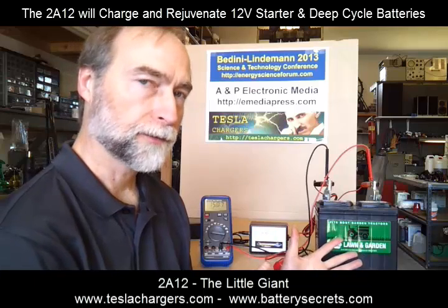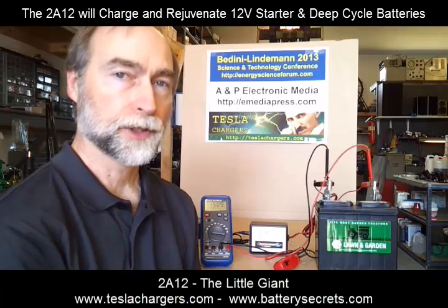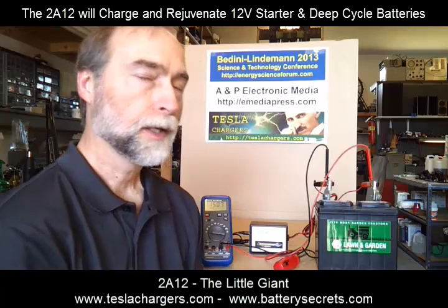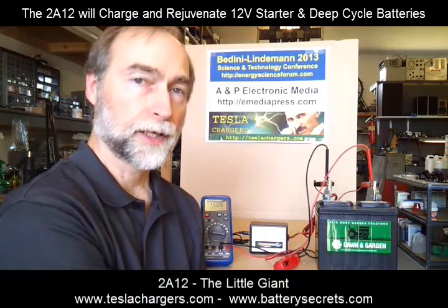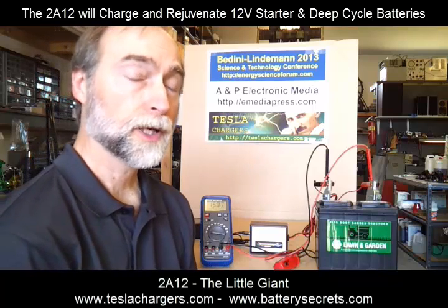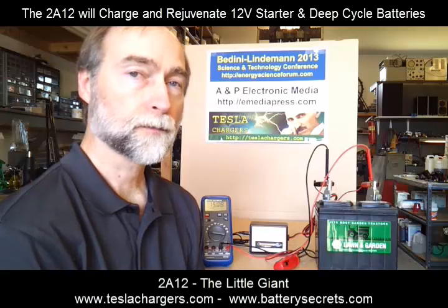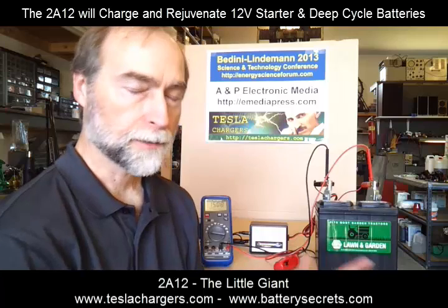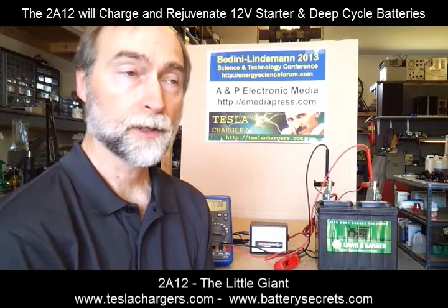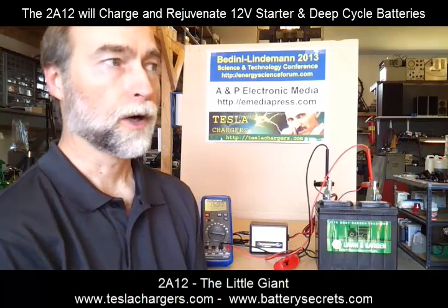Because longevity is a requirement, it's also a requirement for taking older batteries and bringing them back to what we call like-new condition — a process we call battery rejuvenation. We have put together a number of information products which can teach you from start to finish exactly what it takes to take old batteries and rejuvenate them using this type of equipment. Those are available via links on the Tesla Chargers website under the banner that says Battery Secrets. There are two products: one called Battery Secrets, which talks about the chemistry of the battery and how it works, and the other called Battery Rejuvenation, which talks about how to undo the dense crystalline sulfates that build up on the plates after long misuse.